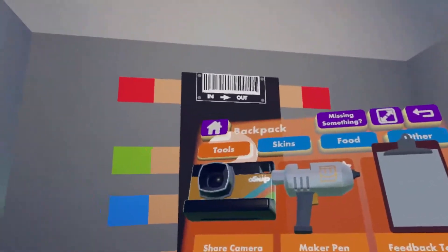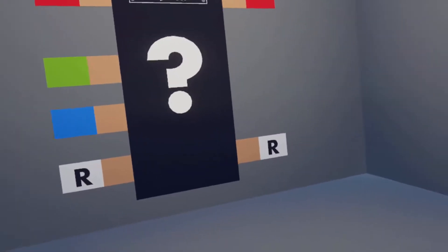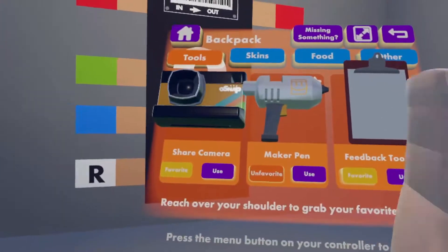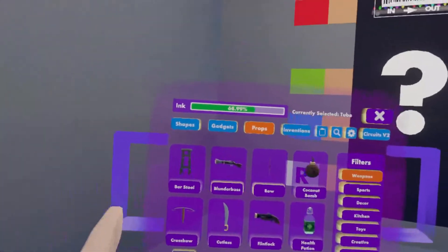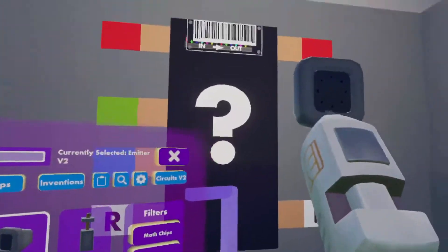To start making the firework using the CV2 tools, open your backpack from your watch, go to tools, press use on the Maker Pen. Or if you want, you can favorite your Maker Pen within the tools tab on your backpack and just pull it straight from your back. You're now going to hit create, go to the gadgets, CV2 gadgets — here's the emitter.